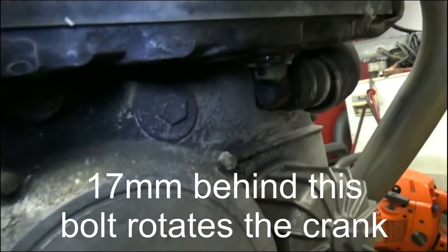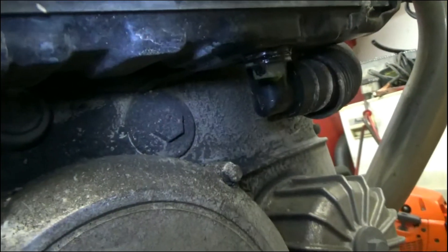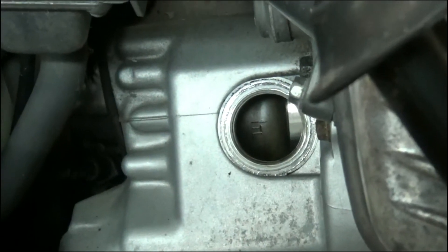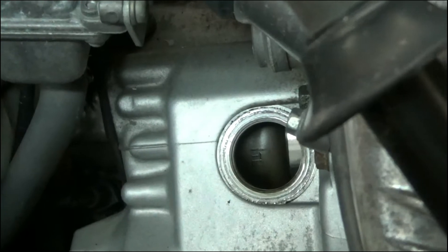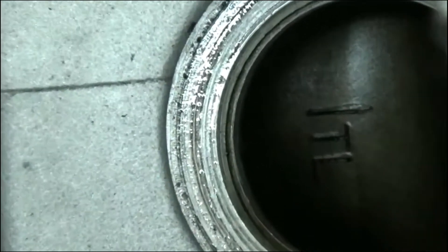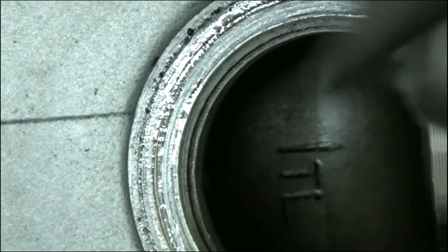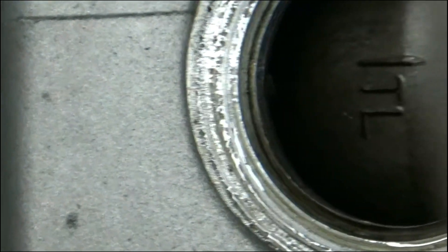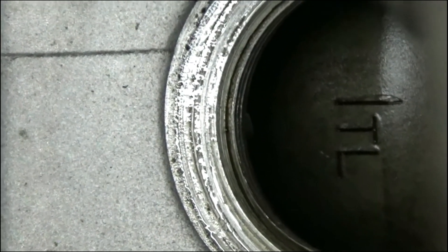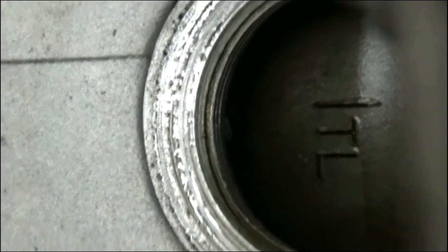Those are the bolts right above the clutch cover — it's not buried, so I'm going to go ahead and pull that off. In the inspection port on the right side of the engine, for the left side cylinder it's TL, and for the right cylinder it's TR — for top left and top right. There's a little tiny tab you can see at the bottom of the T, and that's where you want to put the line. I'm going to move it just a tiny bit and hook up some air to check the leak down.